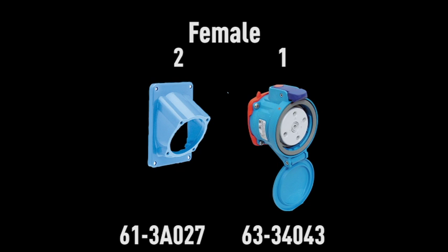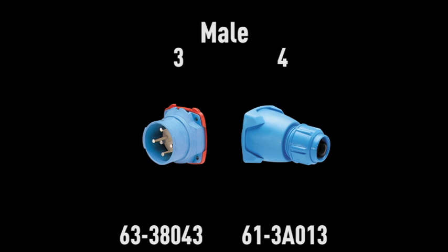A typical order for a plug-in receptacle includes four part numbers: a part number for the female receptacle, plus a part number for the handle or angle that connects to the receptacle. On the male side, you also need two part numbers — one for the male inlet and another for the mounting handle or angle.